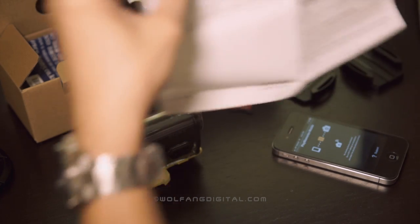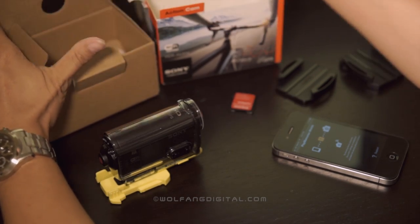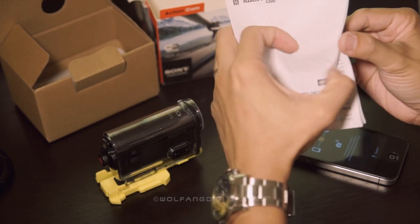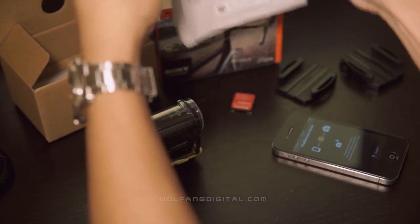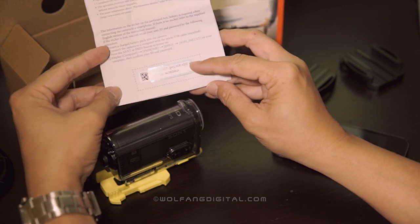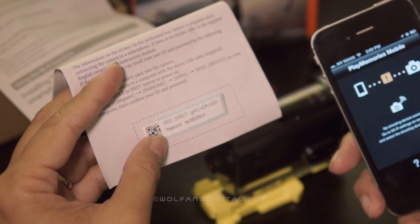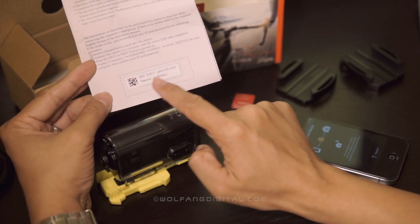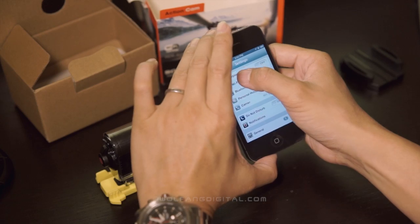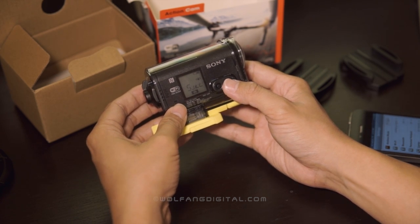This is your password for your Sony action cam. I suggest you take a picture of it, because every Sony action cam has a unique password — it's not a one-size-fits-all. So memorize this because you need to enter it into your internet settings. What I'll do is turn on my Sony action cam.